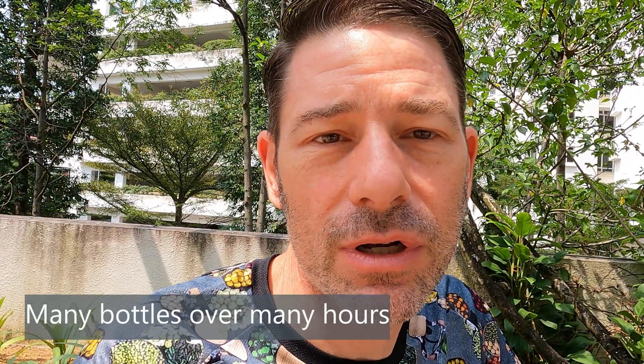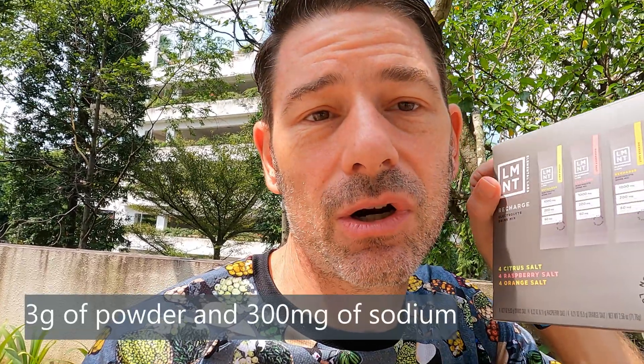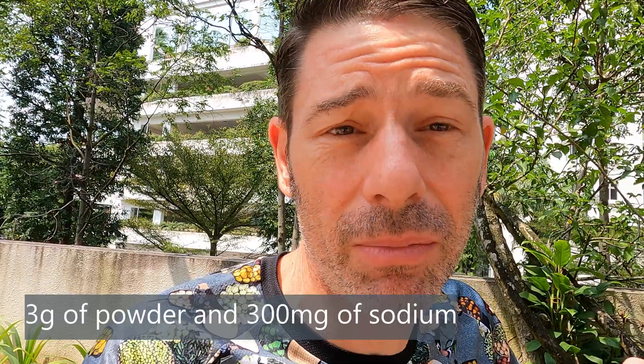That said, I'm going to be using Element in an Everesting attempt in a few weeks — one bottle, one packet, spread out over 16, 17, 18 hours, however long it takes. UCAN is a little tiny packet, only three grams, whereas Element packets are almost six grams — about double the volume of powder. But UCAN has 300 milligrams of sodium, whereas Element has 1,000, so Element still has higher concentration.